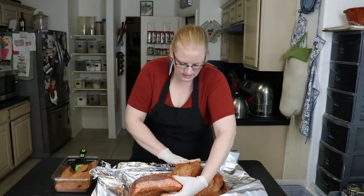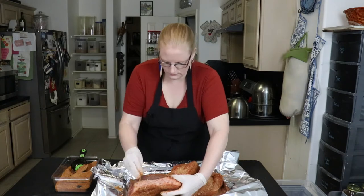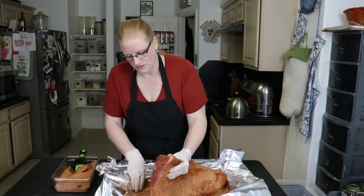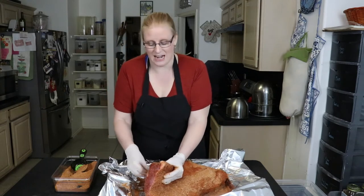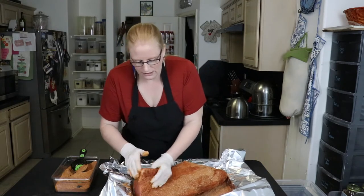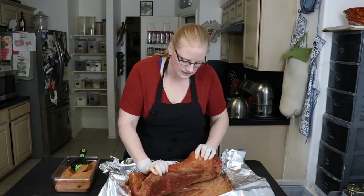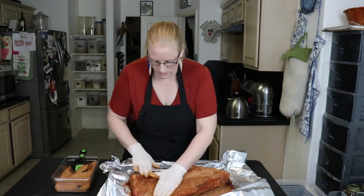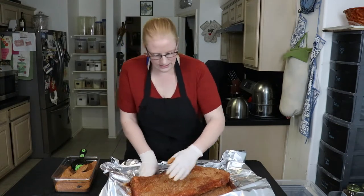I'm going to leave it with the fat cap side up because that's how I want to cook it the next morning — I don't want to have to flip it back over. At 250 degrees, this should take between seven and eight hours to cook, but you want to let the seasonings get into the meat overnight, so I'm applying them tonight.